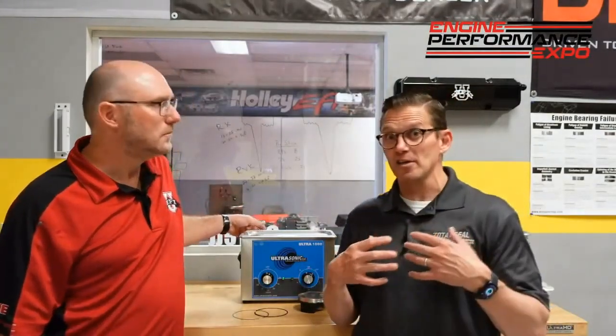Coatings and things like that — cleaning really is a big part of lubrication. This little device right here is an interesting one because it's an ultrasonic cleaner. I was actually using these way back when I was working at Melling — we were painting cars.